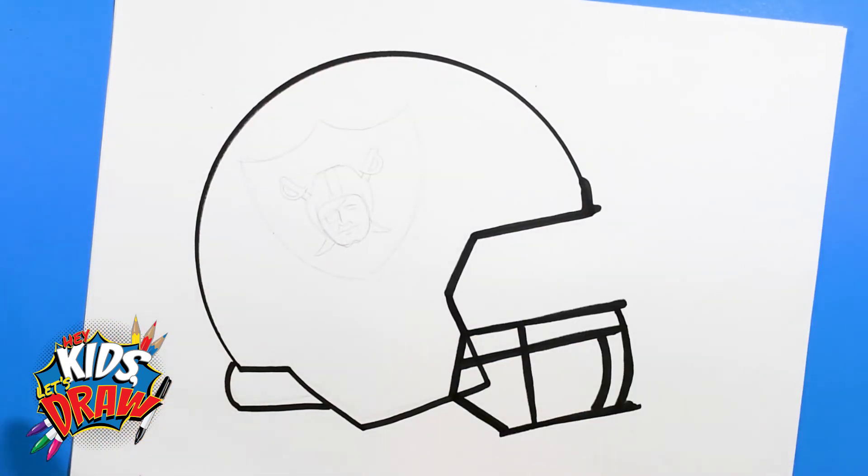So now basically we can outline this. I think we can outline this — I'm going to get a black marker and we'll see how this works.